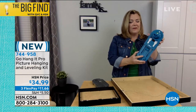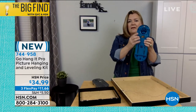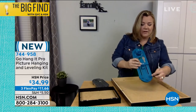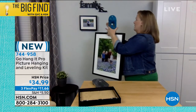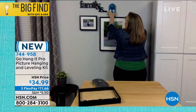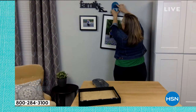This is made of ABS — it's super sturdy. It holds a picture up to 50 pounds, and I'm going to use these little hooks to hang this picture. What's neat about Go Hang It is on the back it has these high-friction feet, which keep it from slipping when I put it on the wall. I'm just going to hook it around the middle hook right here, take it over to the wall, and put it about where I want it to go.